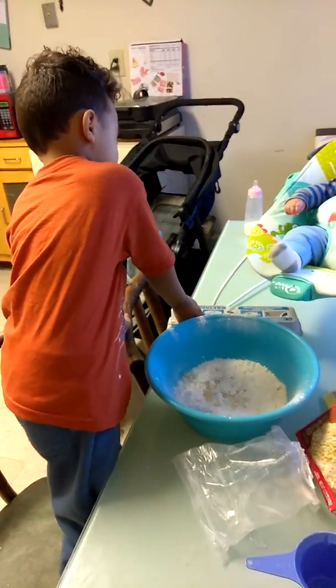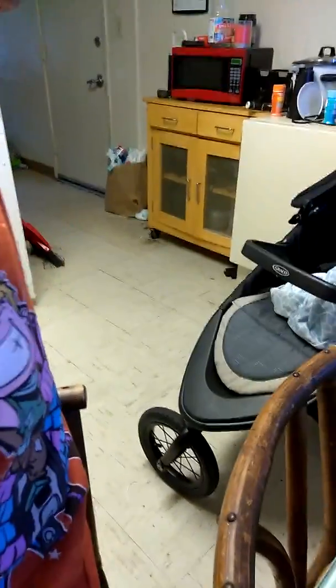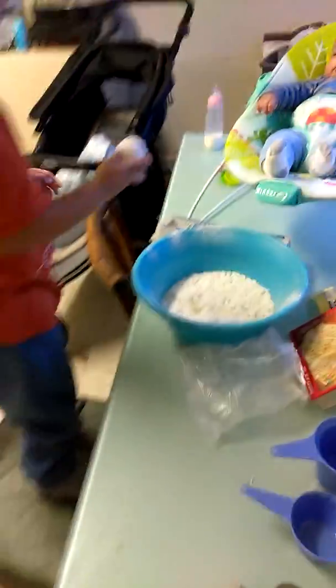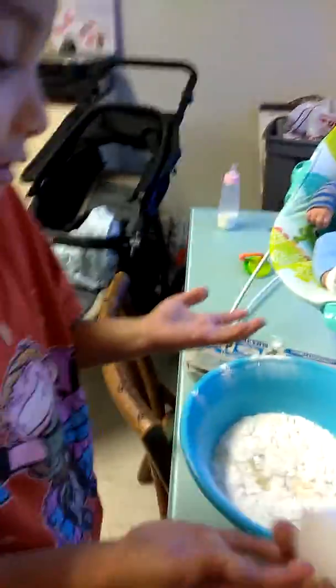Why is it so wet? You can't even open it. It's red. It's red. You can't even open it. I don't know how to pack it. No, I just can't.